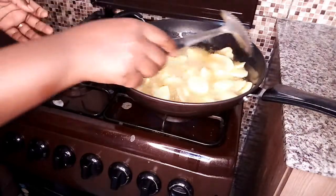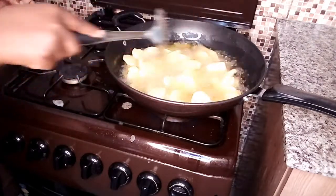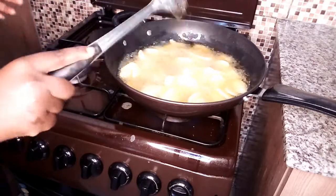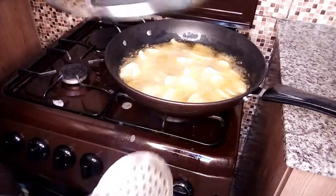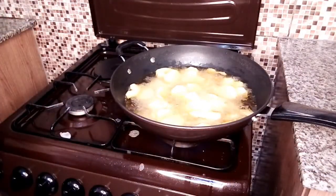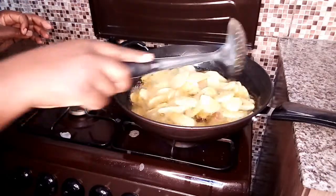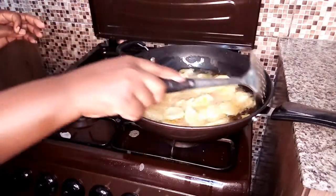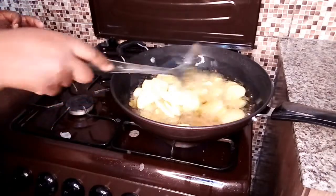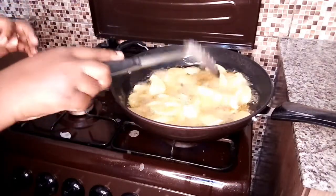I don't want them to cook for a very long time because I'm still going to fry them with the onions, but I like mine crunchy so I'm still going to give them time. Let me check on the potatoes again — as you can see they're becoming crunchy, some have started turning golden brown. I want them crunchy so that when I fry them with the onions they won't break. I'm going to give them about two more minutes then remove them.